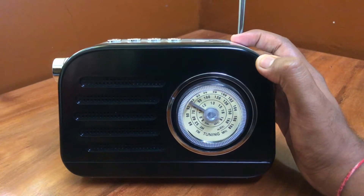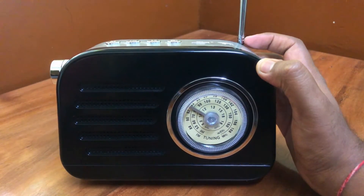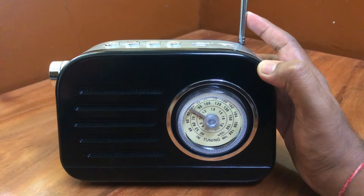So who is this speaker for? It's predominantly for people who want a portable radio — it fits that role really well. As for the Bluetooth functionality, it's available, but I don't really think I'll be listening to a lot of songs on it.